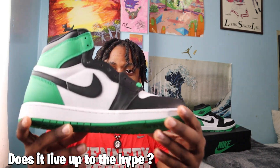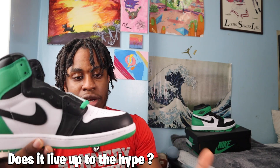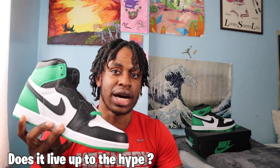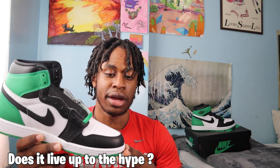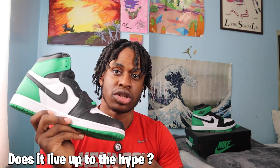This shoe has a historic color blocking — the black toe color blocking — but at the same time the green is just not cutting it for me. So this shoe does not live up to the hype, and that's just my final thoughts on this particular shoe.